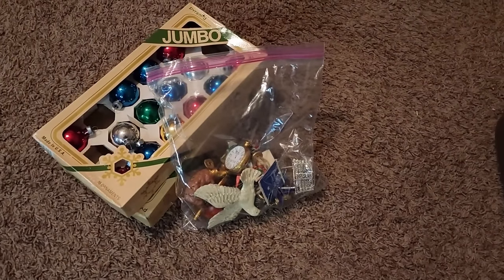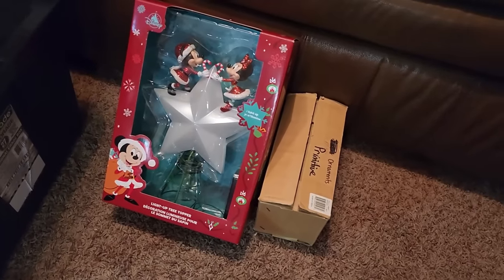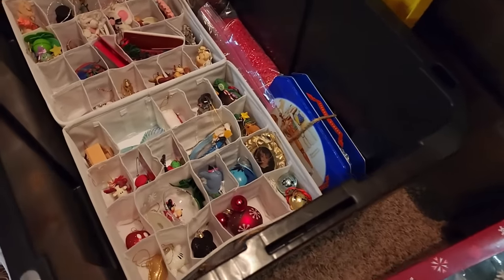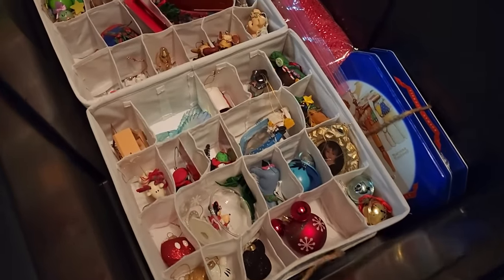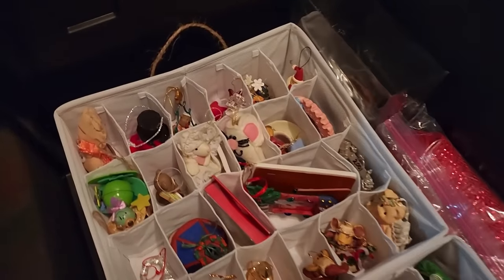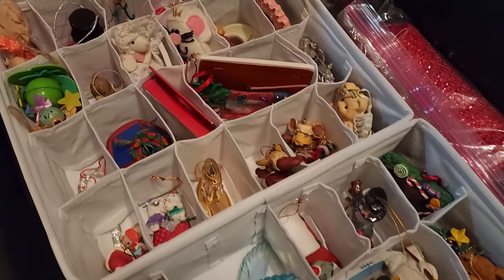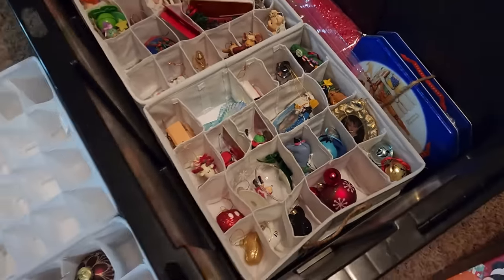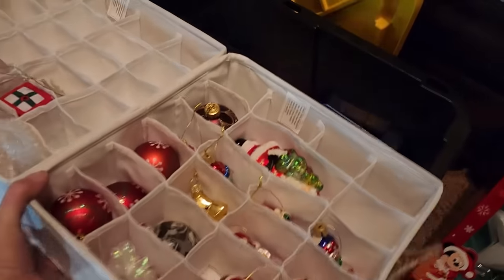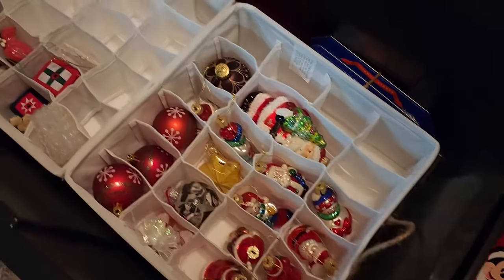I did find some things I could donate, so I can get rid of those since I don't use them anymore. I did have a few larger items that need to be stored in a different place. But look at all of my ornaments in these trays — I got so many in here and I still have room for more! I'm so excited about this; I should have done this years ago. Now I can see all of my ornaments, lift the trays out, and it's just so much easier to access them. It will be faster to decorate the tree and faster to put the ornaments away after Christmas.